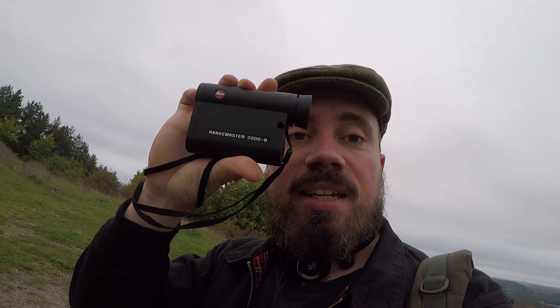Anyway, this is really nice. I can highly recommend it — it's fairly expensive but it will do the job. It has very nice optics and you can focus it here. It's 7x24. Okay, now I have to walk back home. Have a nice day everyone.